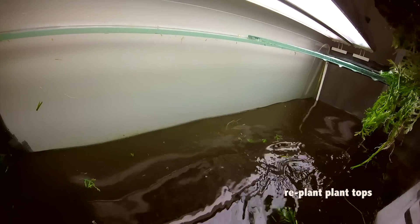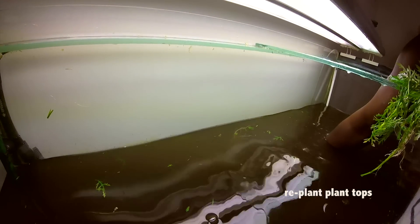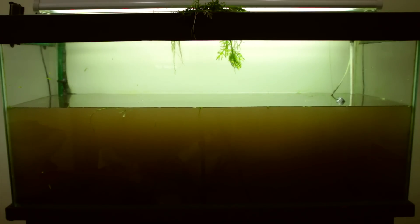Replanting — taking the tops and sticking them back into the soil. I'll plant some roots as well, and I'll leave some stems as well, but for the most part I'm trying to take the tops and put them back in.